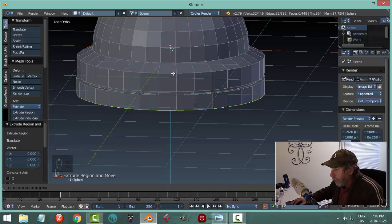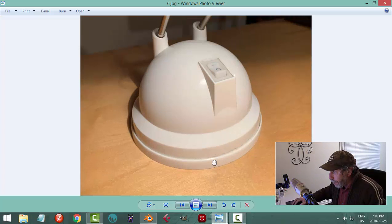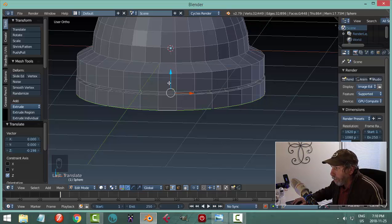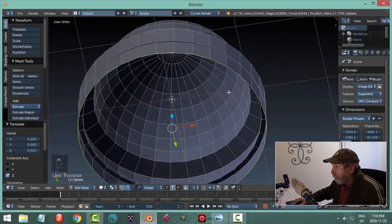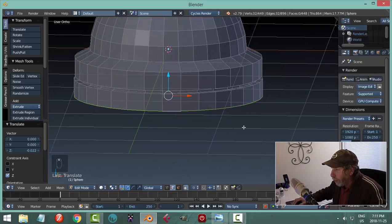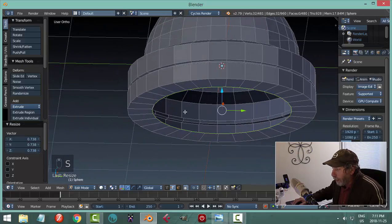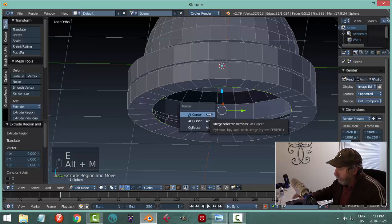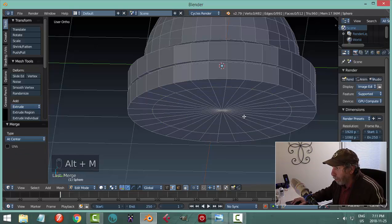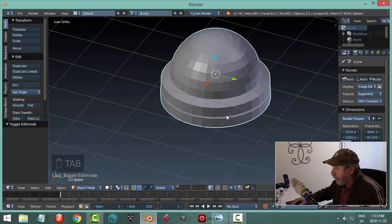These pieces look pretty much equal in height, so that's good enough. I'm going to close off the bottom: hit E to extrude, S to scale in, then E again and Alt-M merge at center. Let's go back into object mode and see what we have.